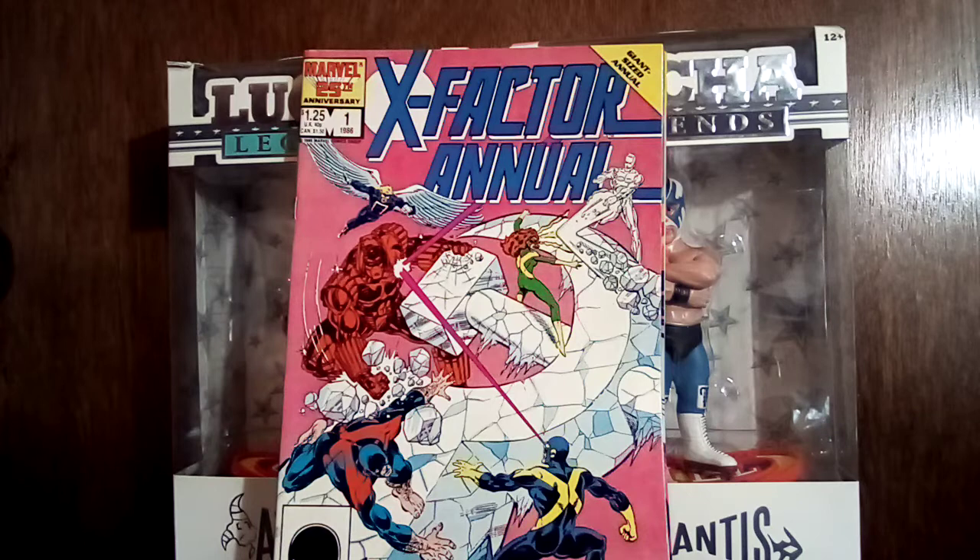Sticking with Marvel and X stuff, I got this X-Factor Annual. I'm collecting the first — I don't know — maybe the first 30 issues of X-Factor. I really like the Walter Simonson stuff. I always love these X-Factor costume designs. I know a lot of people don't like them but I like them quite a bit. If you've read that X-Factor run, it is soap opera, but I love it — well, maybe I don't love it but I like it a lot. It's fun, it's all drama.